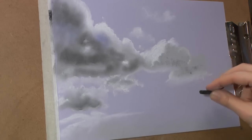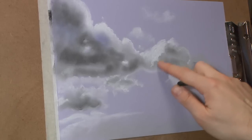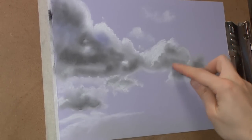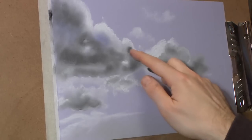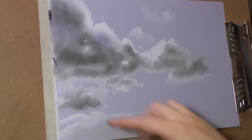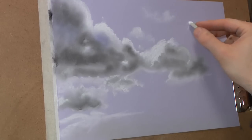Just adding some dark bits where I can see them. I'm always checking back to see if there's anything I've missed. I'm whoops - try not to drop your Conti crayons because they tend to shatter. That one's alright though, it survived. Let's look at this bit here - there's some more light clouds.